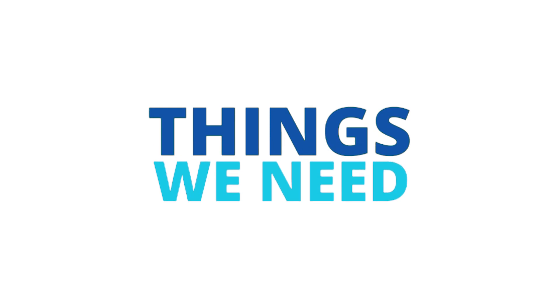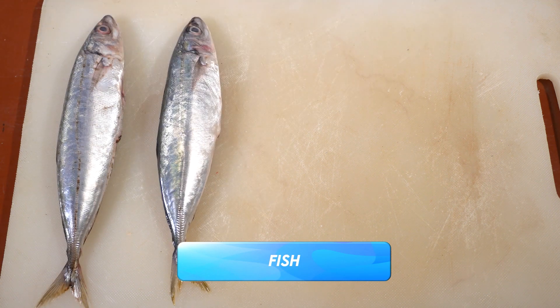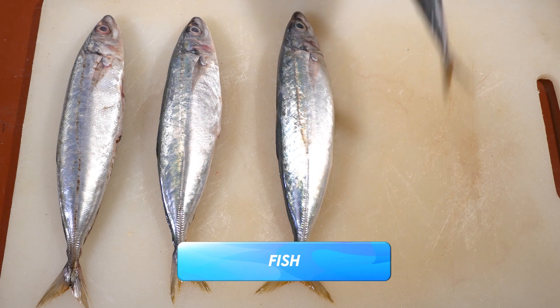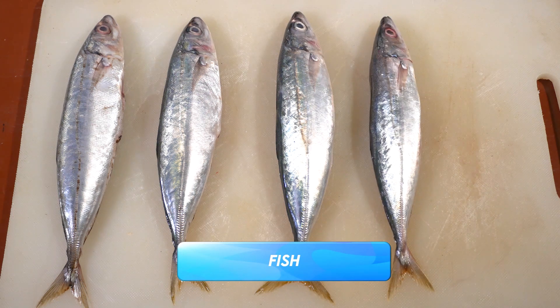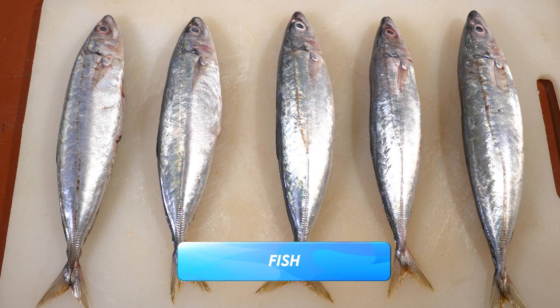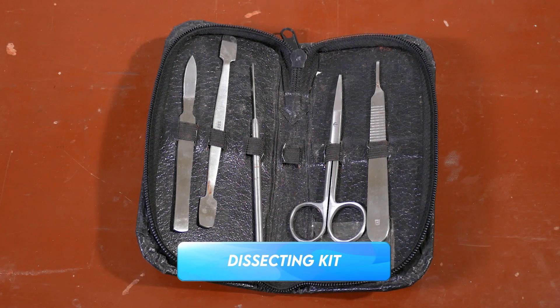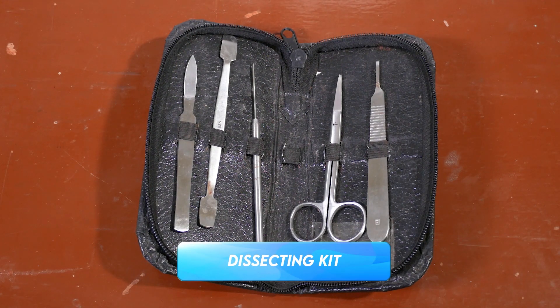Before we start, here are some things that you will need for the dissection process. Fish — you can use any species of fish, though it is advised to select a large fish for easier removal of the brain, as smaller fish tend to have smaller brains which are easily damaged during dissection. Dissecting kit — yours should include a pair of scissors, scalpel, forceps, and pins.